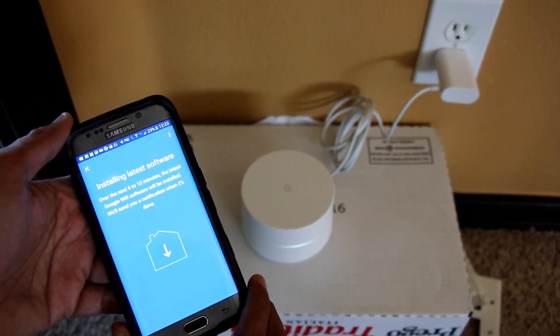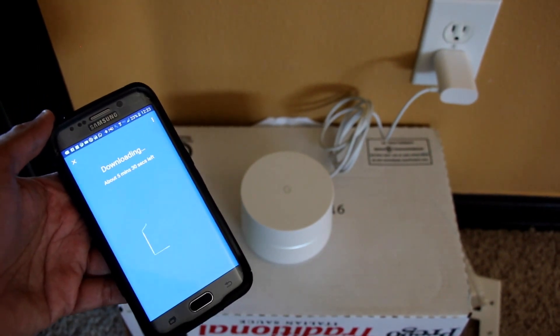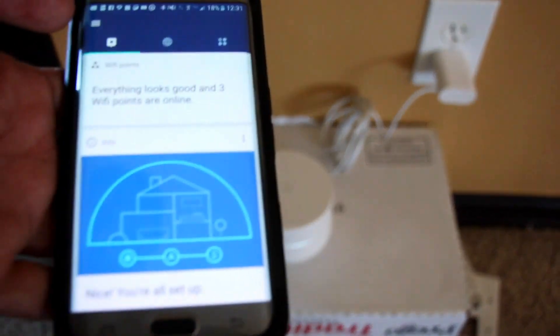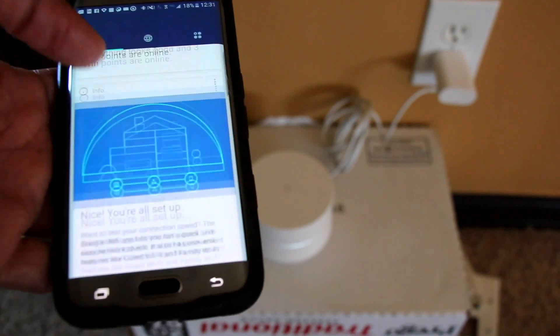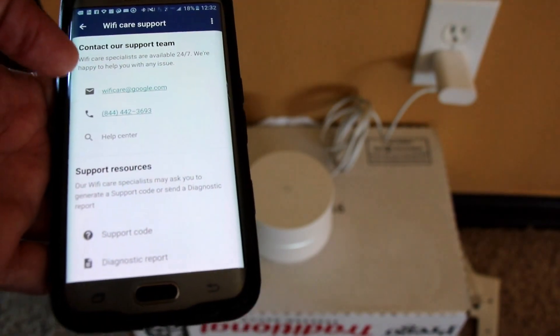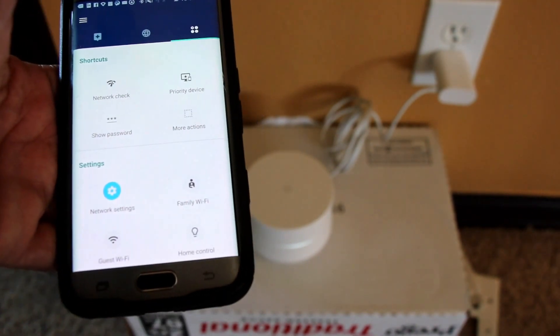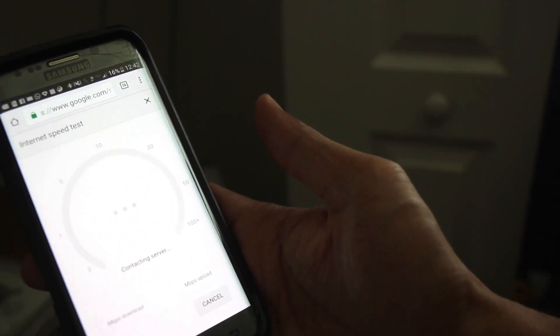It's testing connectivity with the primary router, and as you can see, all hubs are now connected. It's updating the software on the routers and says Google Wi-Fi is ready. Let's look at the facilities it provides — but the main thing I want to check is the performance.